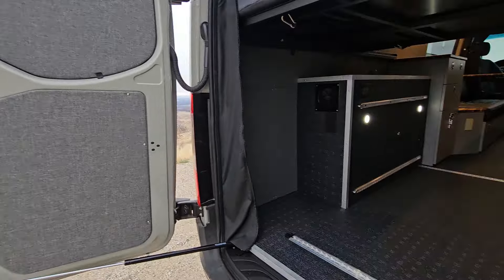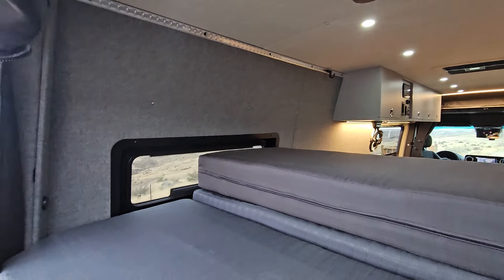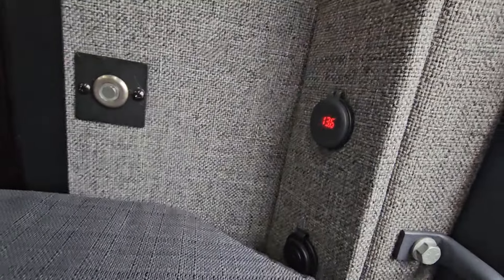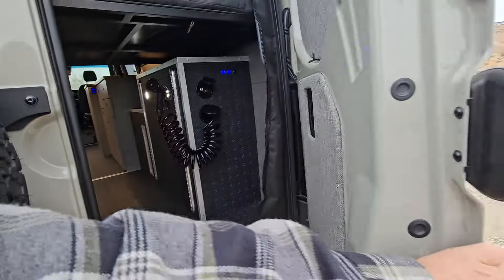We have the CA Vans struts to hold the doors open — otherwise it'd be slamming shut. Of course, USBs for your phone. Light switch to control the lights. Super cool. Let's go inside — let's get inside out of the weather.